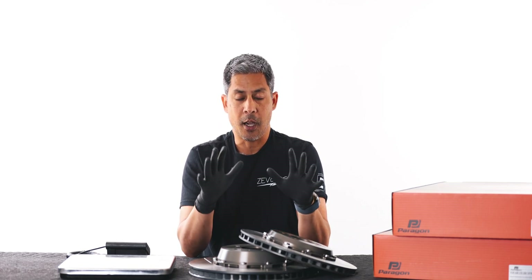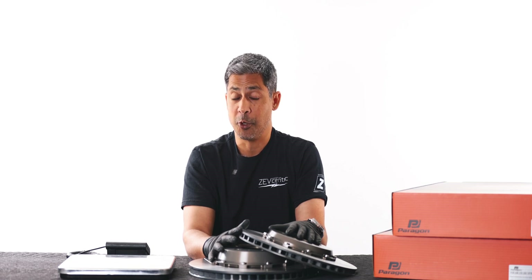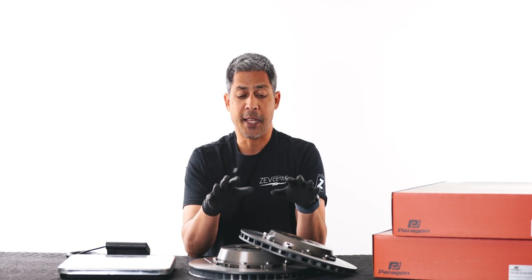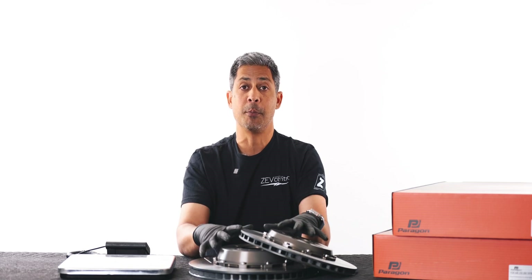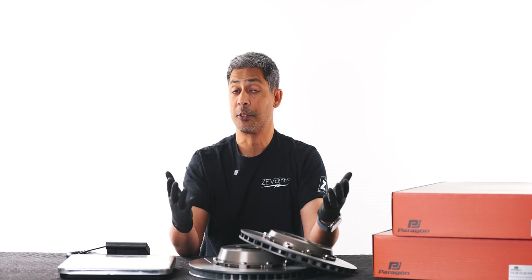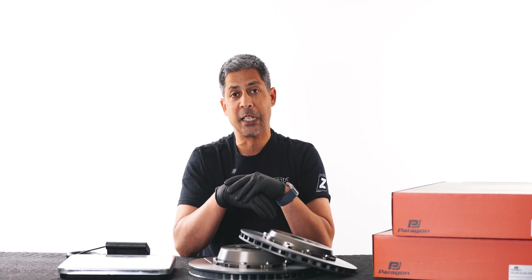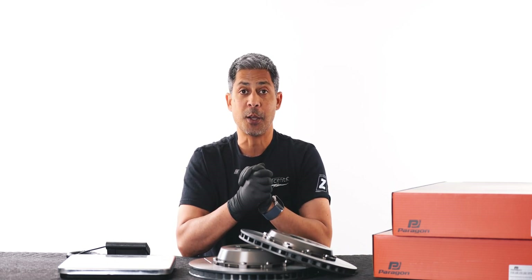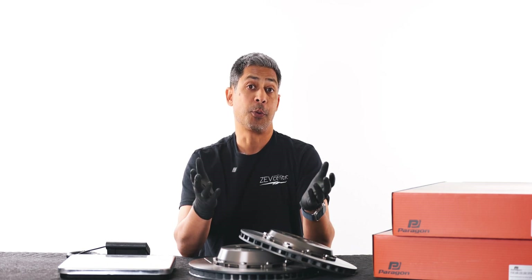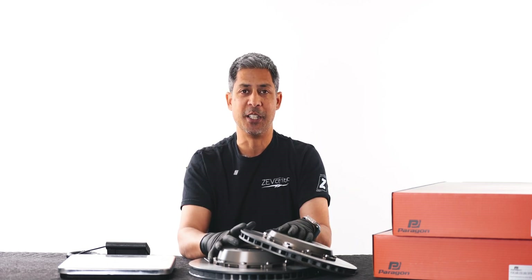We initially contacted Paragon — this is actually for Tim's Model 3 performance and soon to be his Highland performance — one, for support, and two, because they actually have a caliper relocation kit for the performance Brembo caliper, which is very unique to them and we have not seen available from any other company. But once we got the wheel fitment template, we realized it will not clear our 19-inch Aspira Forge AF10 wheels that we use for the track. I don't know if it'll clear much of any 19-inch one-piece wheels. You'd probably have to run a 20-inch wheel to get that caliper relocation kit, so we had to take a step back and go back to a factory rotor size setup.